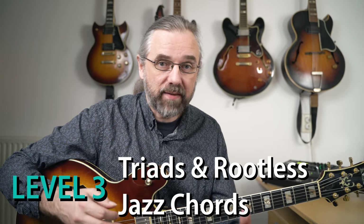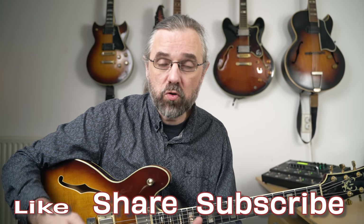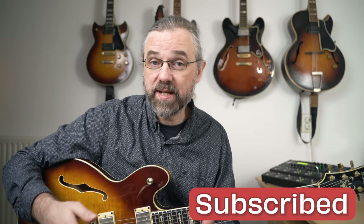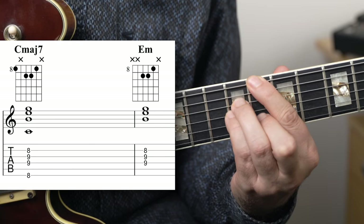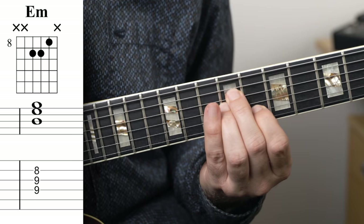The next thing you want to do is start playing rootless voicings. That gives more space for the bass player — so a happy bass player — but it also frees you up to create more movement and add more colors to the jazz chords you're playing. If we focus on this voicing from the previous section, the upper structure of this chord voicing is an E minor triad. So if we throw away the root, we have B, E, and G — which is a second inversion E minor triad.